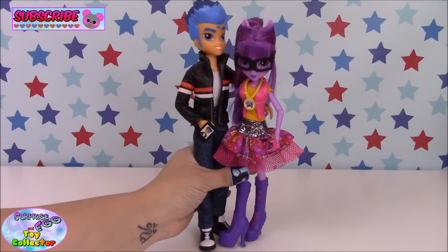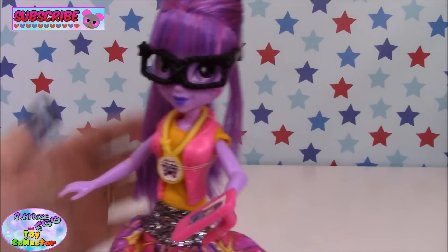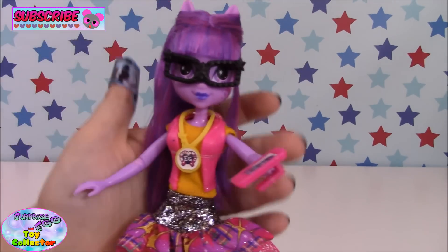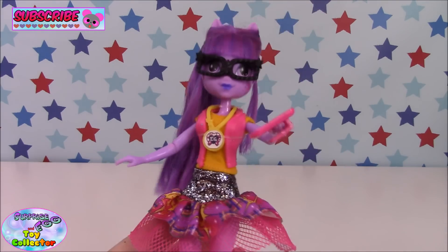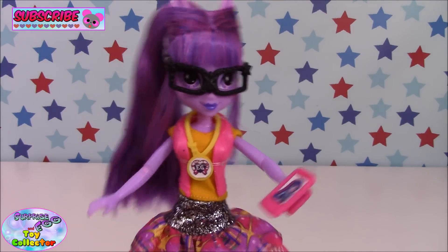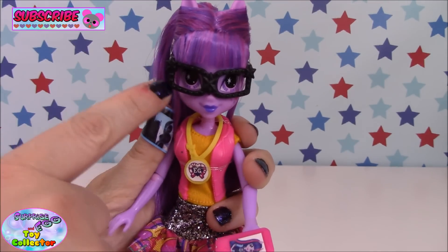Let's take a look at our two dolls, starting with Twilight first. As you're all probably already aware, this is Twilight Sparkle from Crystal Prep Academy — she's the alternate universe Twilight. You can see she's wearing her black nerdy glasses.